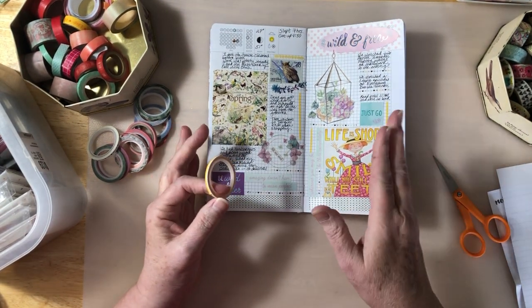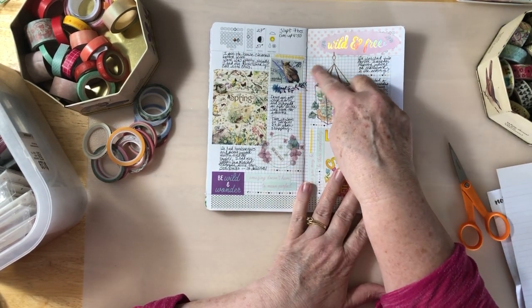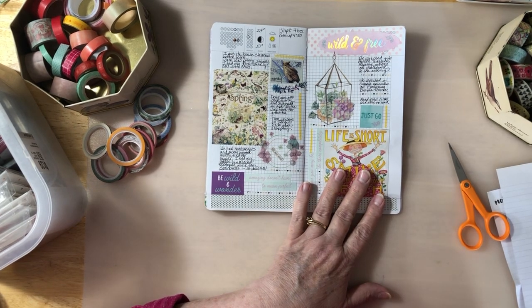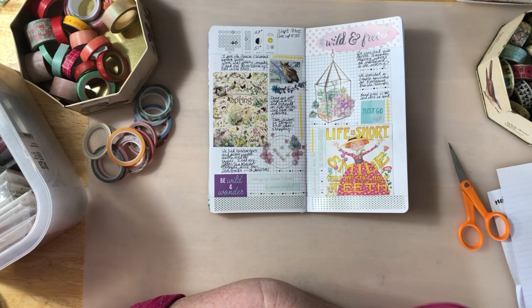So now I just need just a few little things. I could put something here but I don't really have anything, so I think I'm just going to leave that blank.